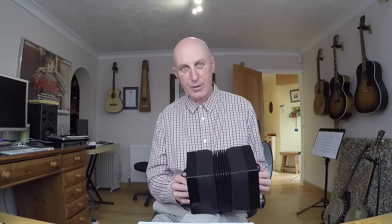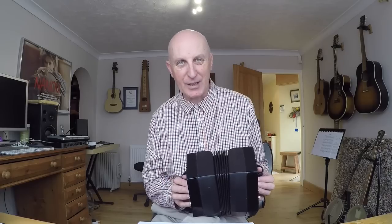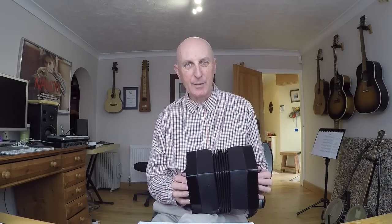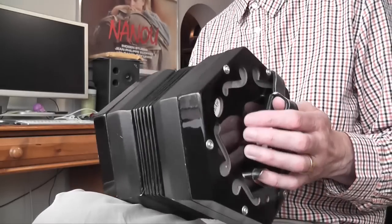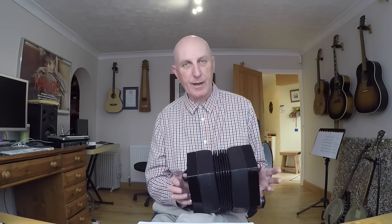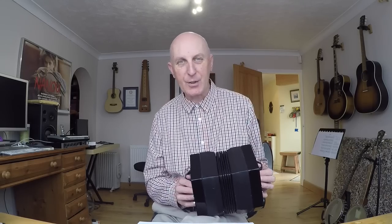Unless you know what you're doing I would strongly recommend taking your instrument to a dealer and getting it repaired properly, because you might end up doing more harm than good if you open it up and start fiddling about. If possible I would always say borrow one first to see if you like it before you commit to buying, because these things are fairly expensive — they range from a few hundred pounds to a few thousand, so it's not a particularly cheap hobby.